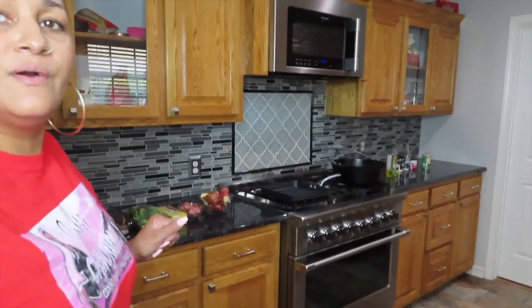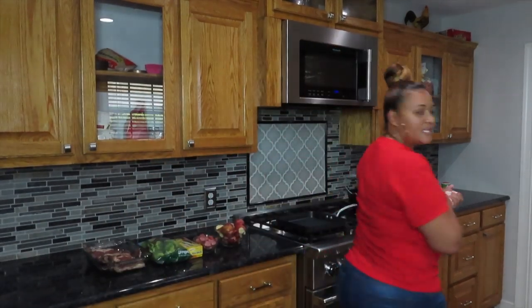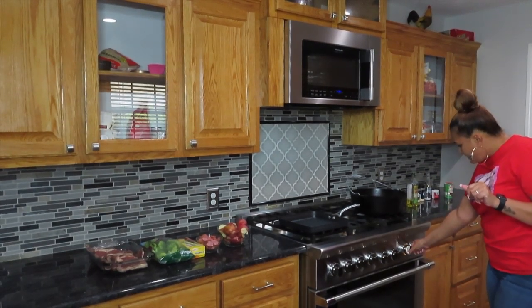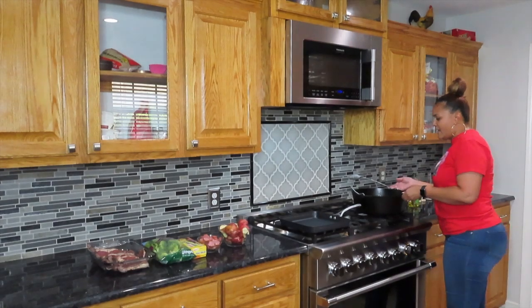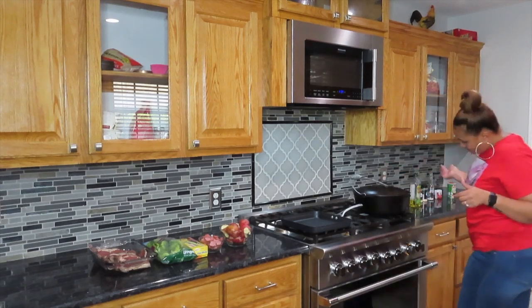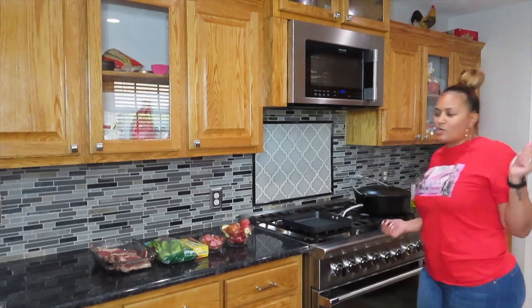Alright guys, y'all ready? I'm going to go ahead and turn up the fire on this pot. This is a cast iron skillet, so a lot of times we want the cast iron skillet to go ahead and heat up and get hot a little bit before we start cooking in it.